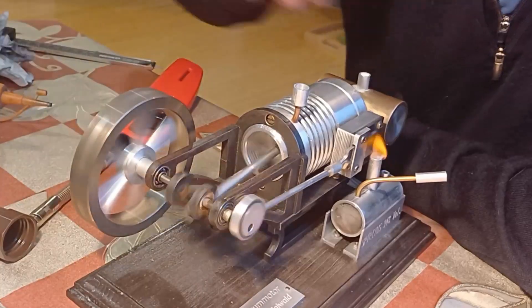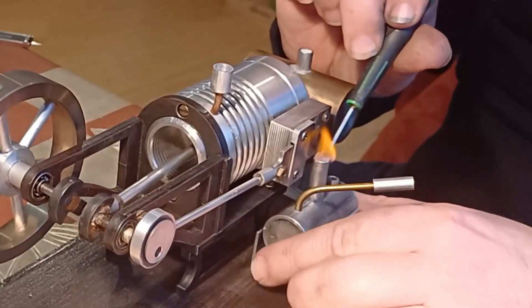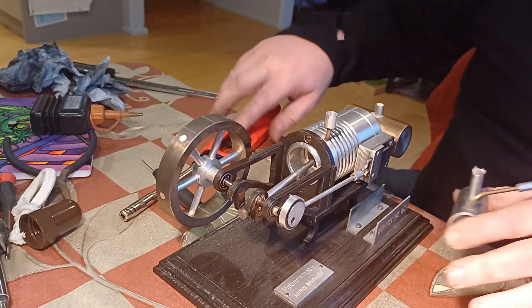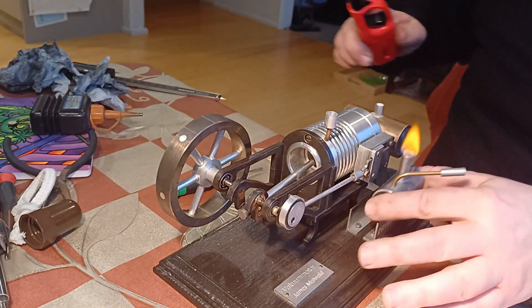I'm using fiberglass wick. Nearly working, isn't it? Let's bring this up here — bigger flame, much bigger flame.